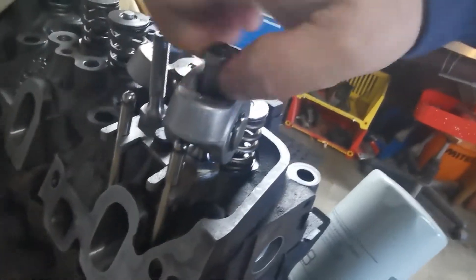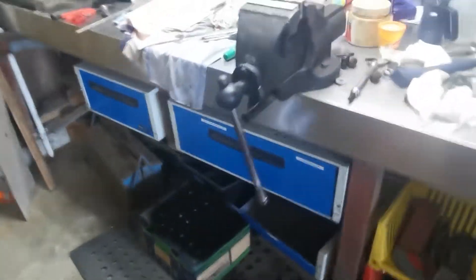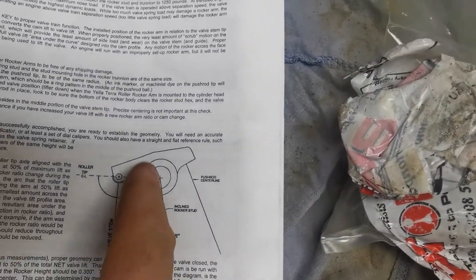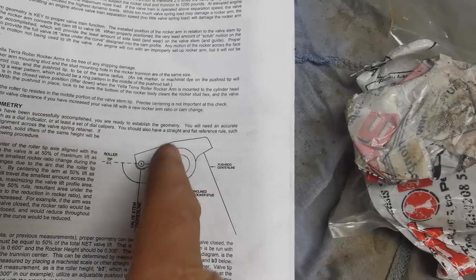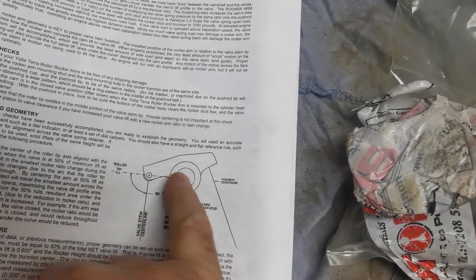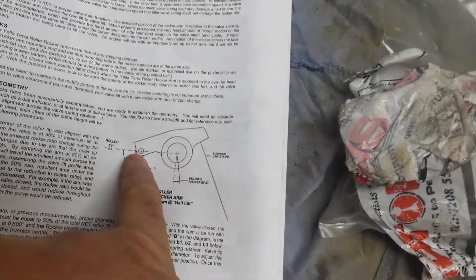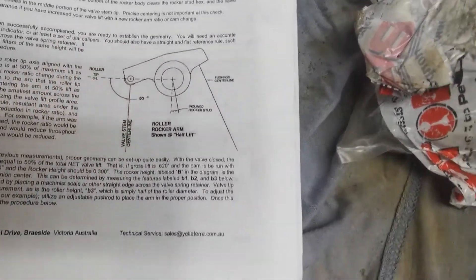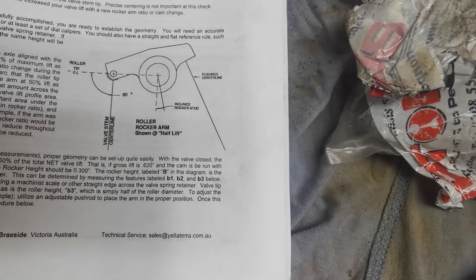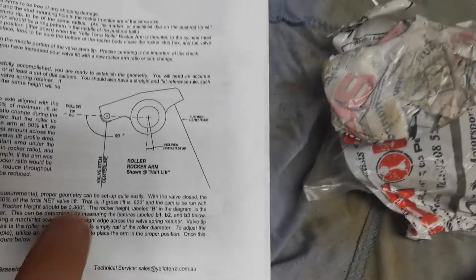On the drawing it shows 90 degrees at half lift. It should be 90 degrees through the center of the rocker shaft or the pedestal shaft, and 90 degrees across to the center of the roller itself. That's how I understand it — and it should be on the center line of the valve stem as well at that point, at half lift.